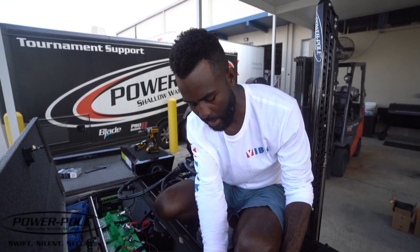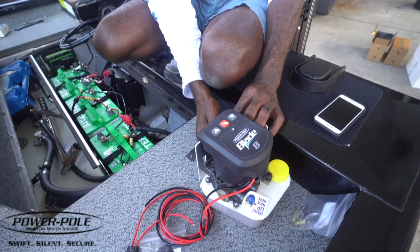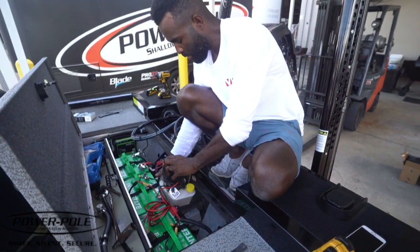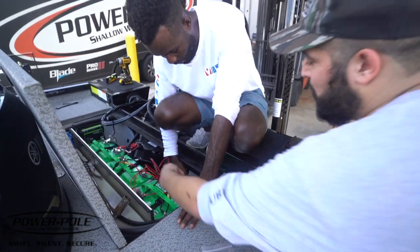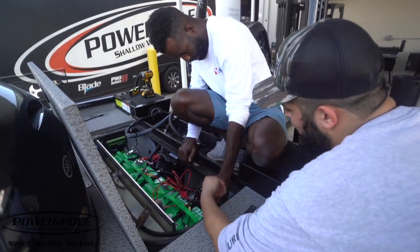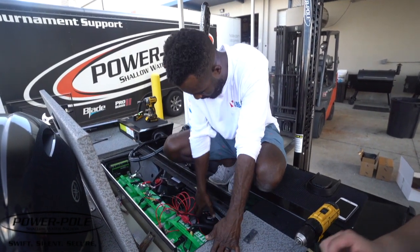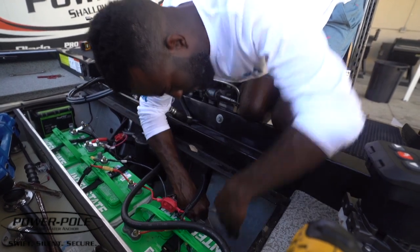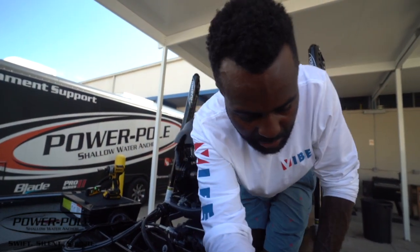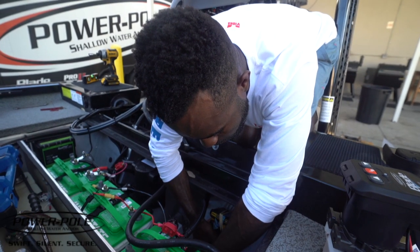I'm going to dry fit where I think these pumps are going to fit, just hand-tightening the bracket to see if what I'm thinking will work. We decided to put both pumps on one side wall rather than splitting them — that's even better. I took a marker and marked where we need to put the pilot holes before we screw the bracket to the transom of the boat, and we're drilling those pilot holes right now.